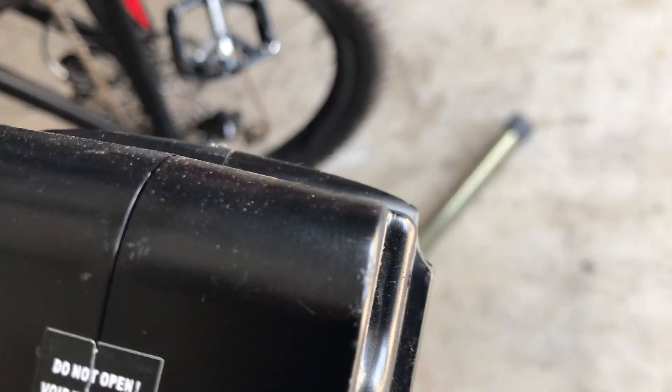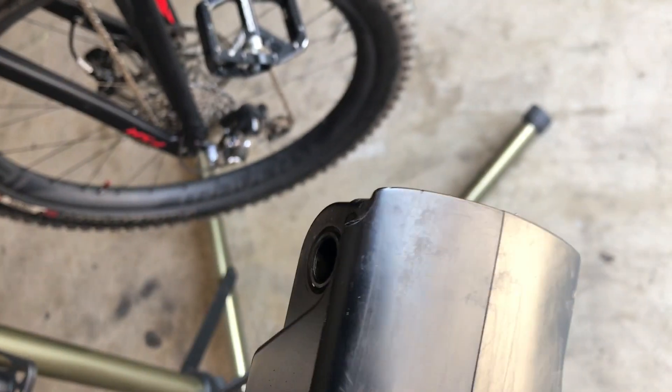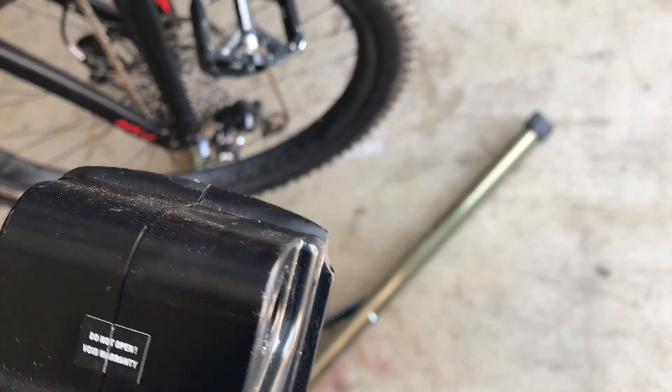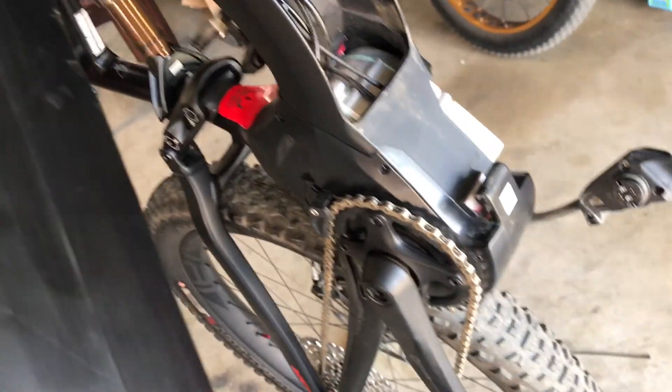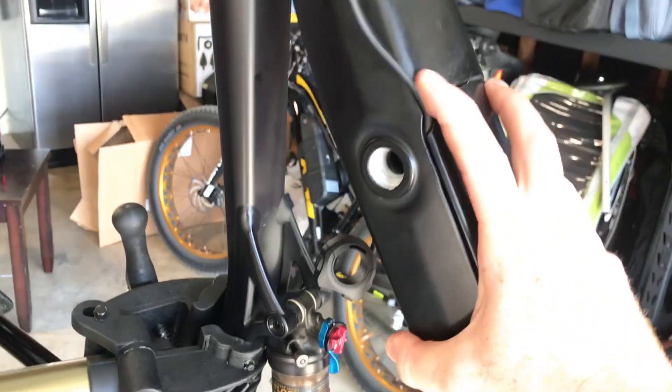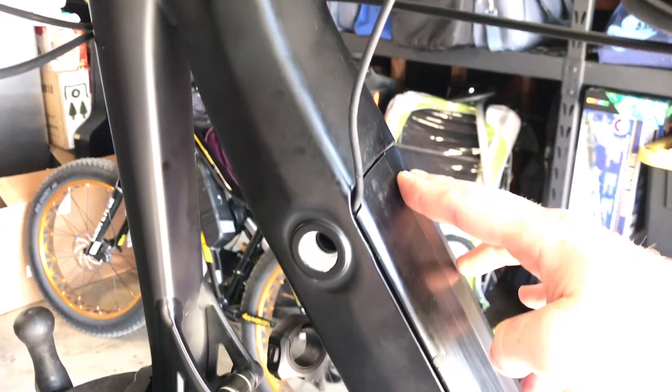Where the cable departs the internal routing, I used a Dremel to clearance just a tiny bit of plastic on the corner of the battery housing. That's not going to affect your electronics or battery warranty — and even if it does, I'd rather replace a battery than lose the entire frame warranty. Once you notch that corner, the battery closes pretty much all the way, and the cable comes out right there, allowing you to use all the internal routing of the bike up to that point.